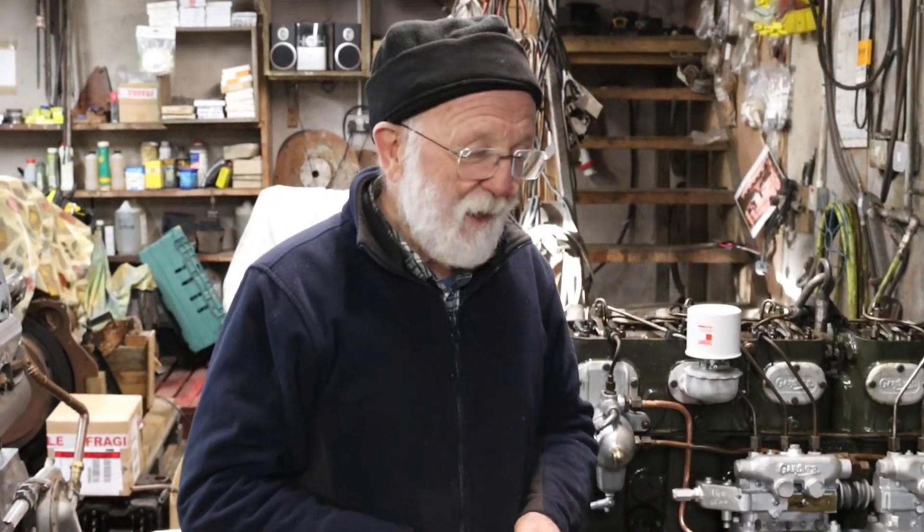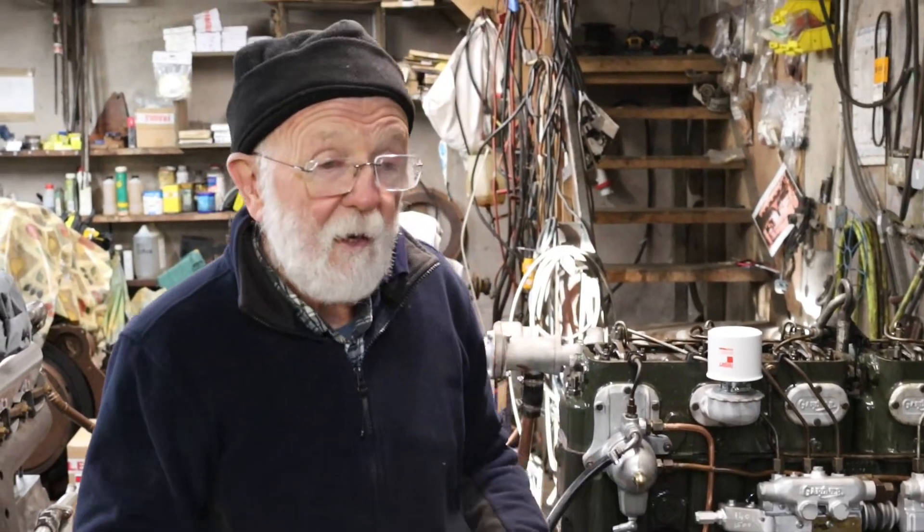Hello everybody. This is going to be brief. I would like to talk to you about BA screws on the Gardner engine. It's going to be brief for two reasons: one, there's not a lot to talk about, and two, it's something like minus one or minus two degrees centigrade here today, so I'm not going to hang about.